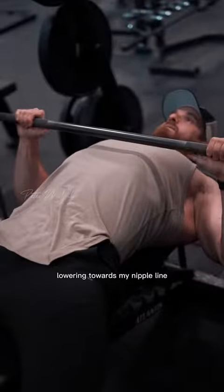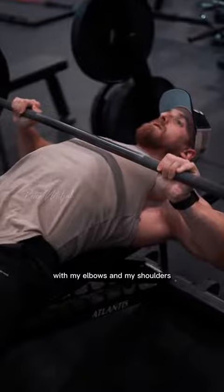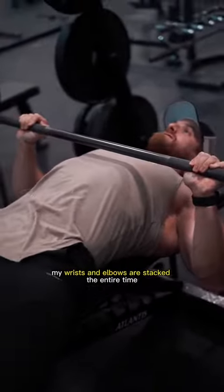Lowering towards my nipple line — I don't want to be internally rotating with my elbows and my shoulders, and I also don't want to be externally rotating. I want to make sure my wrists and elbows are stacked the entire time.